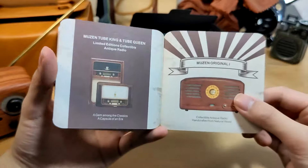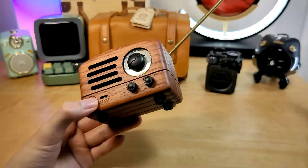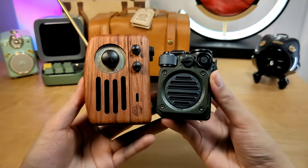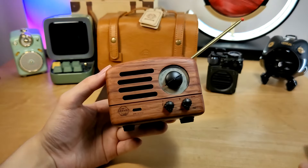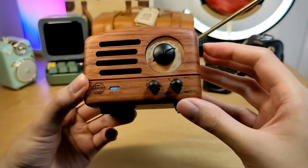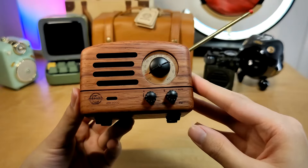It takes around 3 hours to fully charge from empty. Here's a final size comparison with some of the other speakers mentioned, including the Wild Mini. At the same time, it has a built-in radio function that the Wild Mini is missing. Let's do a quick demo of what the actual sound quality is like next.